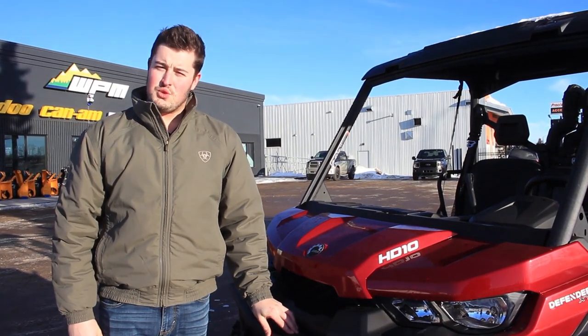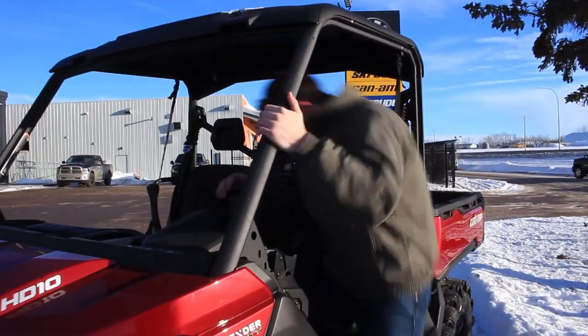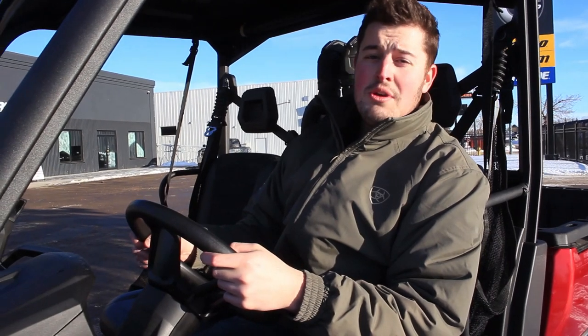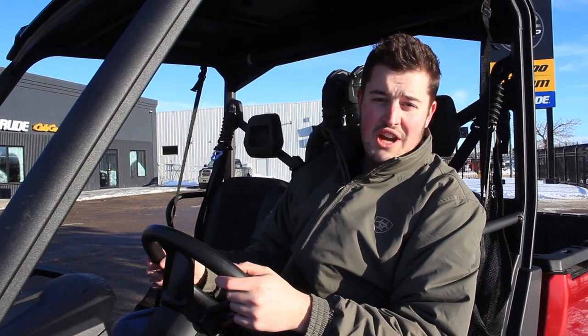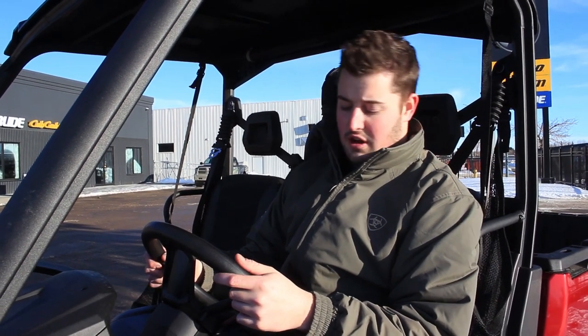That's our overview of the 2019 Can-Am Defender XT HD10, the ultimate machine for work or play. Come on down to our showroom in Westlock and check them out. Be sure to also check out our Facebook and Instagram pages, and like and subscribe to our YouTube channel. And don't forget about that Farm and Ranch rebate — Can-Am's not going to offer that deal for long.